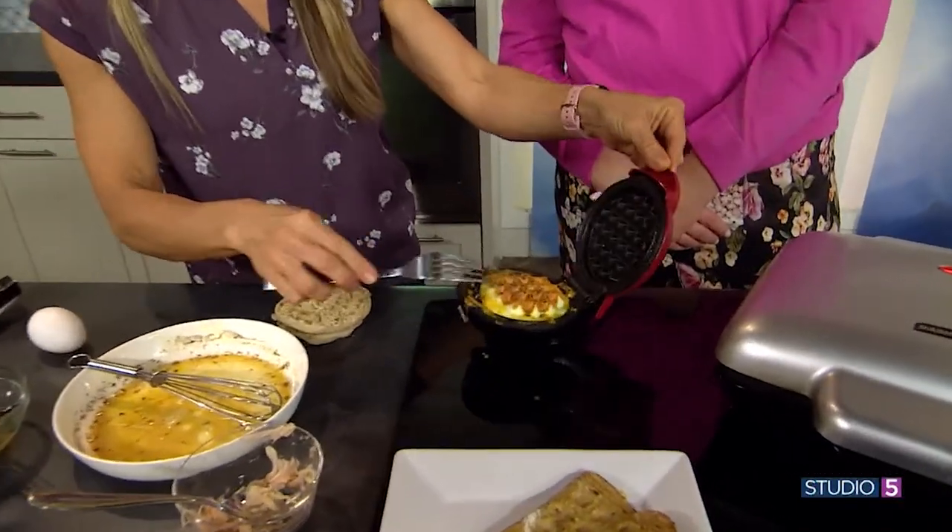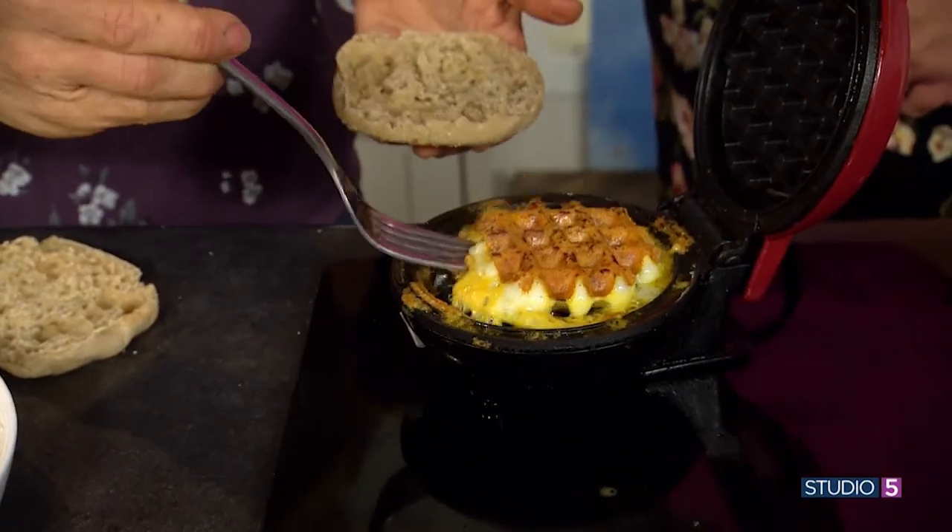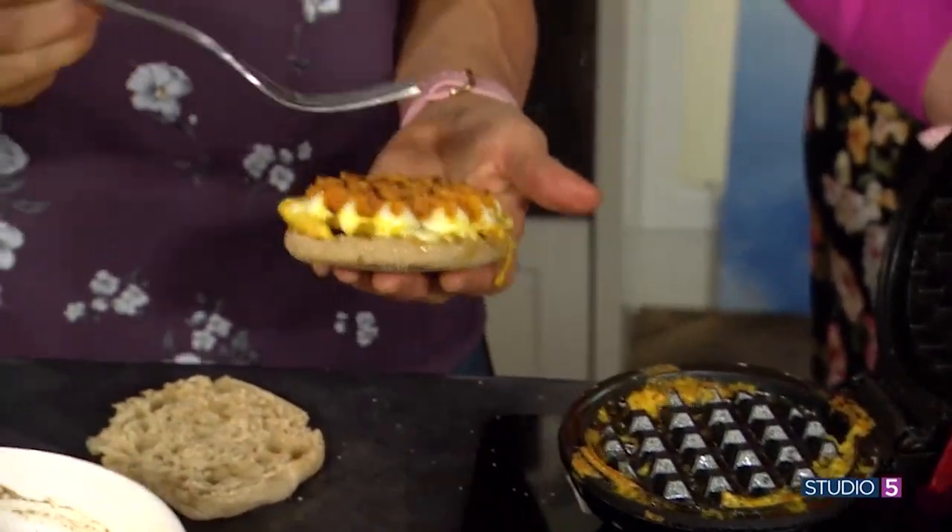You told me it wouldn't stick — look at that! It comes out pretty clean off the top. A cheesy egg that you're going to put on a biscuit — what a cheesy egg!